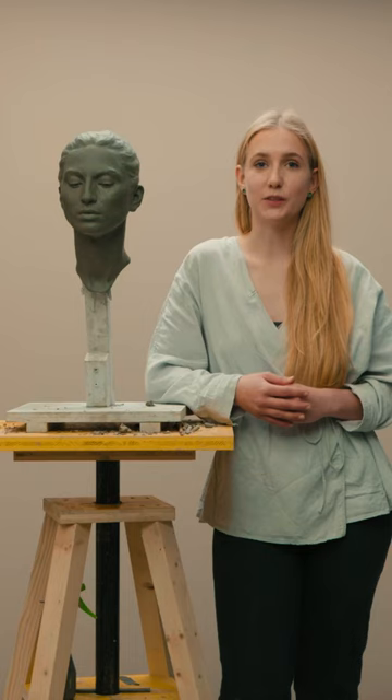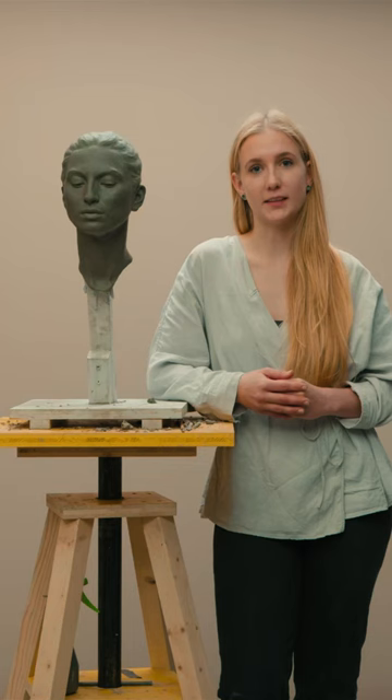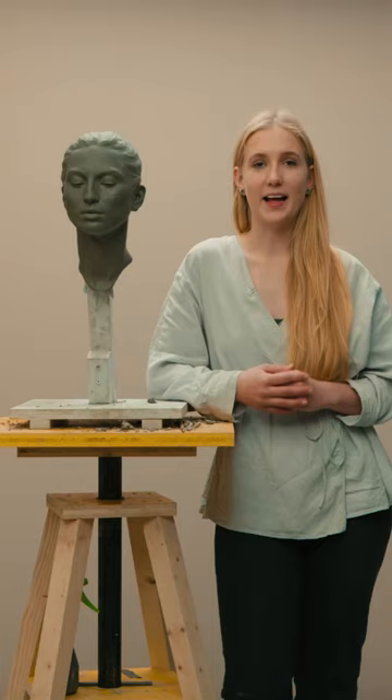The second tip I want to give you is to observe your model and your sculpture from a distance. That will help you to make sure that your structure is correct, and don't get into details too quickly before you're sure about your structure.